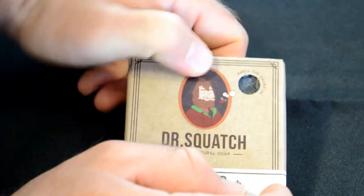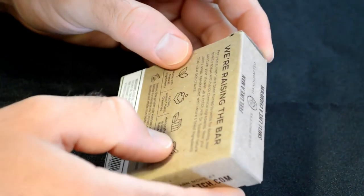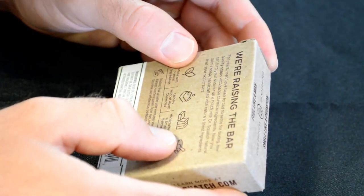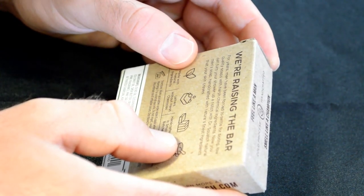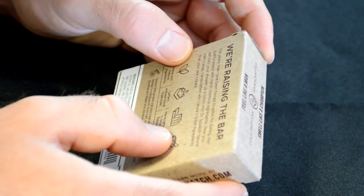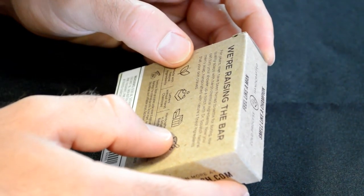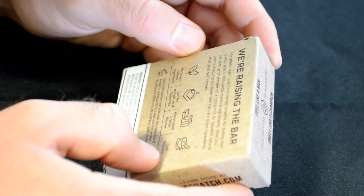It does smell like pine. We're raising the bar. For years, men have been forced to settle for boring, low-quality soaps with harsh chemical ingredients. Now you can turn your shower up a notch with Dr. Squatch Natural Men's Soap, handcrafted with nature's finest ingredients that your skin craves.